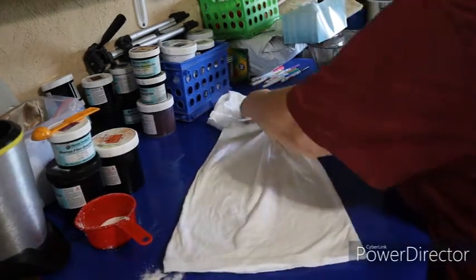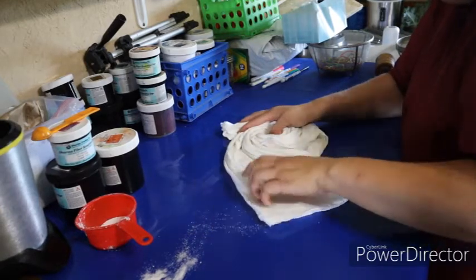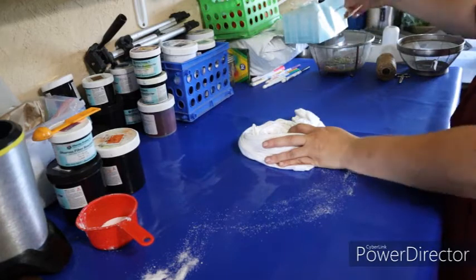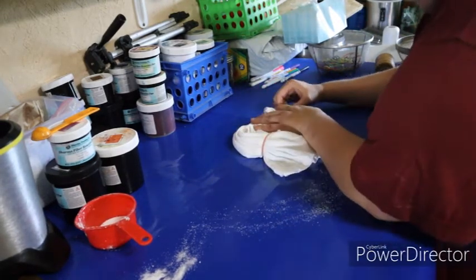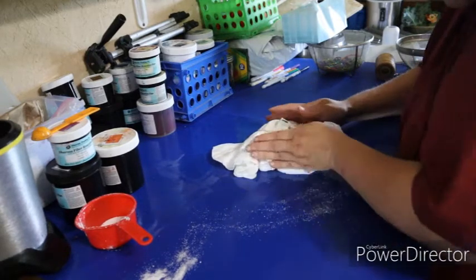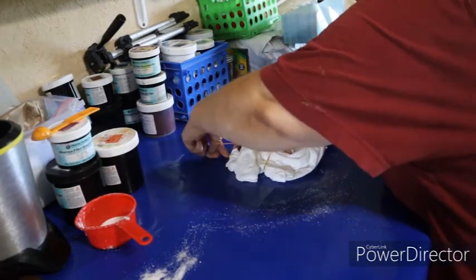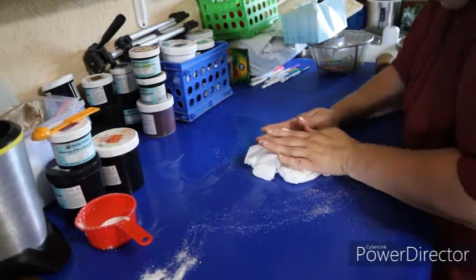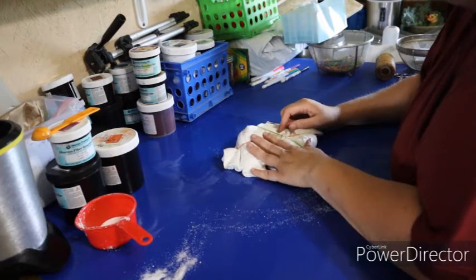I'm going to do the spiral part now. You want to keep it as tight as you can, because that gives the spider more legs. Now we've got our spiral all tied up, and then I'm going to get the other shirt and get that pattern going. I get my shirts tied first, and then I dye them.